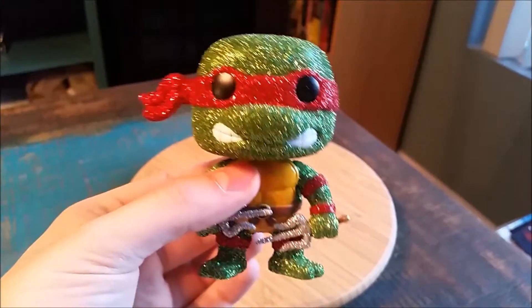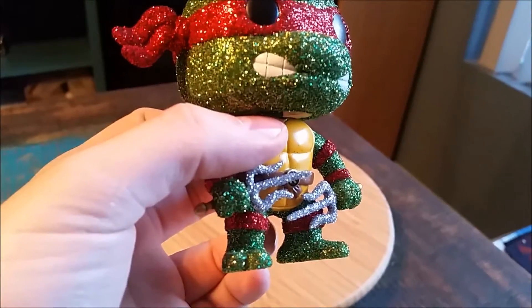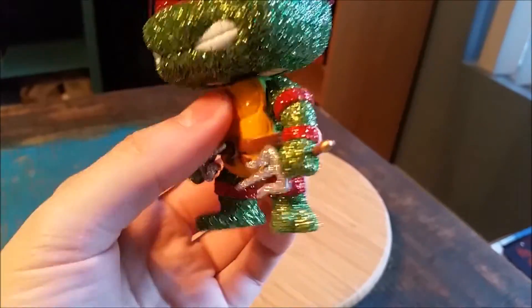And same with the shell. But you can see the rest of him. Even his sais, covered in glitter. The Raphael logo on the back there.